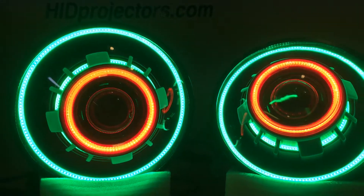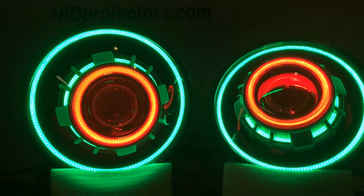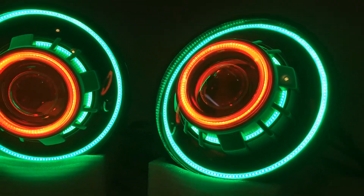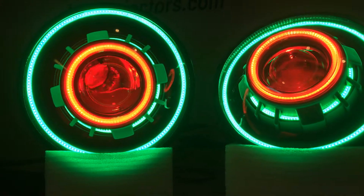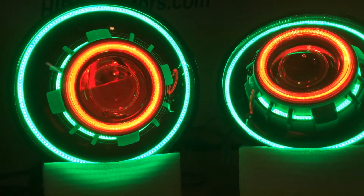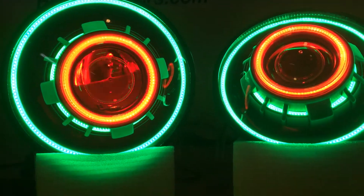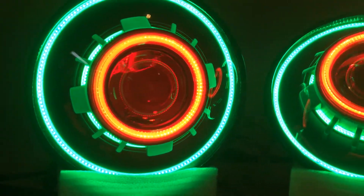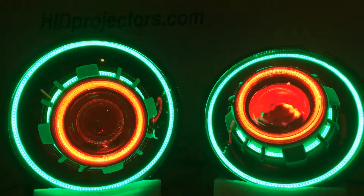I'll turn everything on now — there's the angel eyes and the devil eyes on too. And then there's the actual headlight bulb, which isn't on, but that will be the bright white that comes out from the middle here, and that will overpower everything else for actual driving.